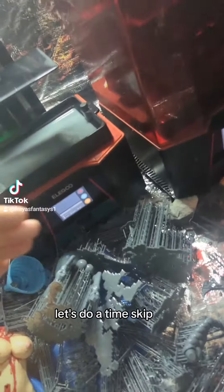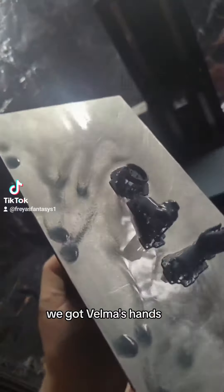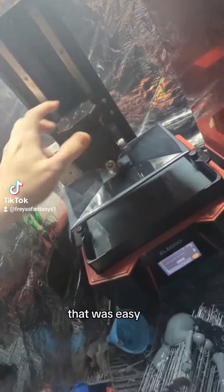Let's do a time skip and we're done. We got Velma's hands and we got Yuki's collar. That was easy.